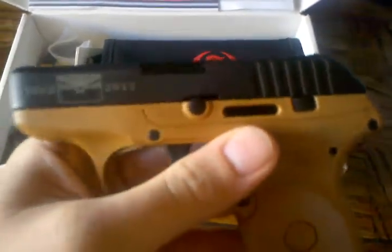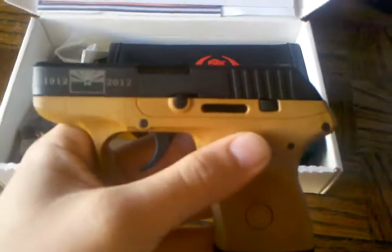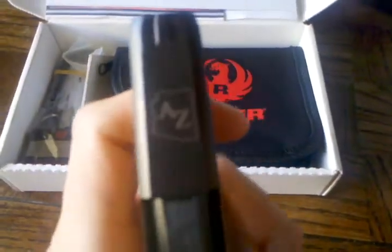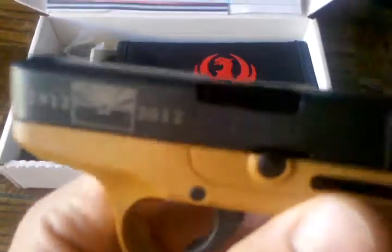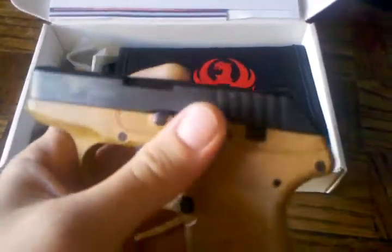I kind of picked this up on a whim — went to the local gun store looking for a tactical belt, my buddy ended up showing me this, and I wanted an LCP. This one just sealed the deal for me, so I pulled the money out of savings and went back and purchased it right there on the spot. They had two for sale and I paid $299, about $320 to $350 out the door.